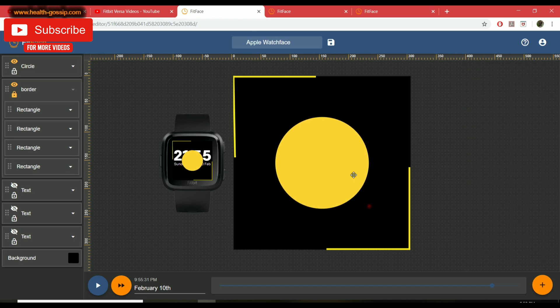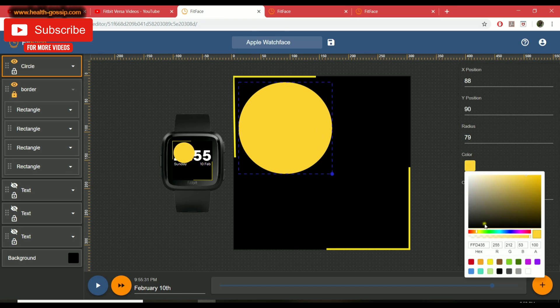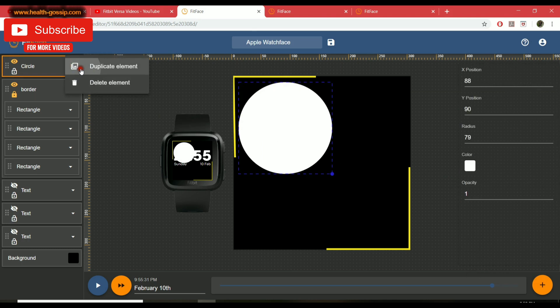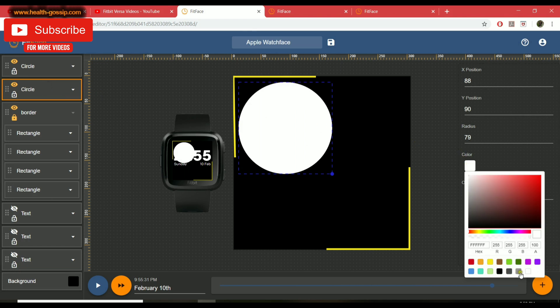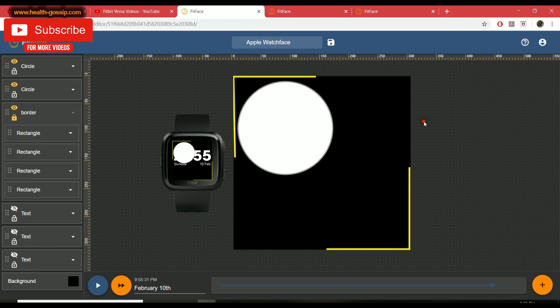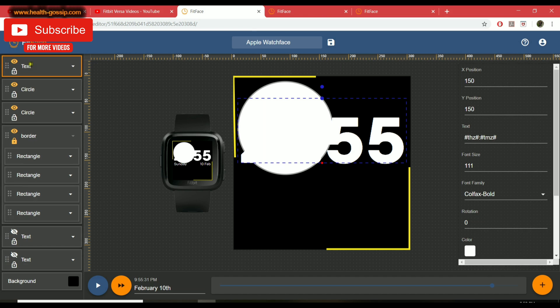Now I'll create a circle layer, make it about 79 pixels, place it in one of the corners, and color it white. I'll duplicate that layer, and on the bottom duplicate I'll change the color to gray. I'll make the bottom circle's radius 2 pixels bigger — now you can see a nice gray border around the white circle, which looks awesome.